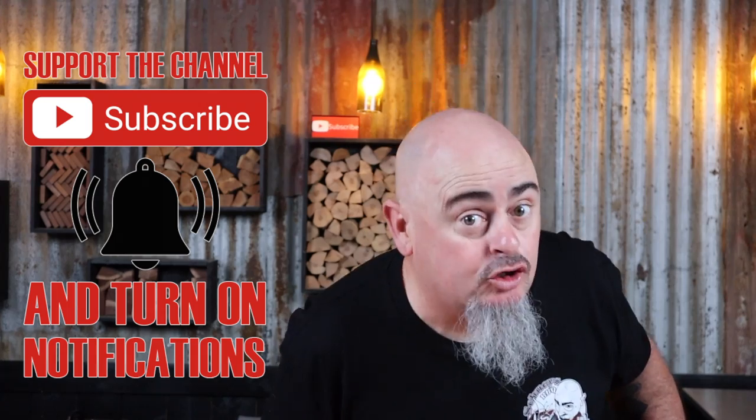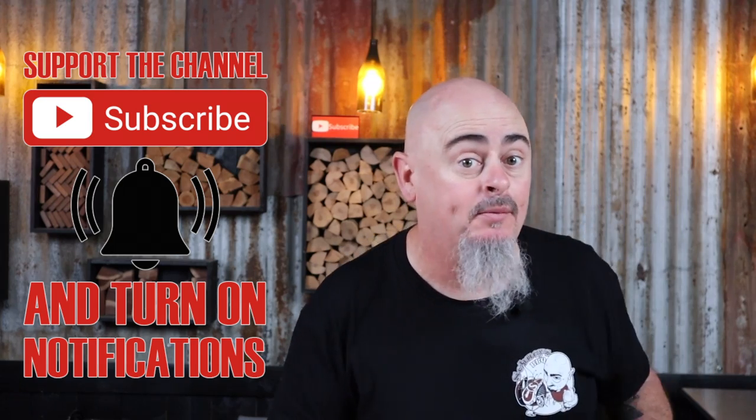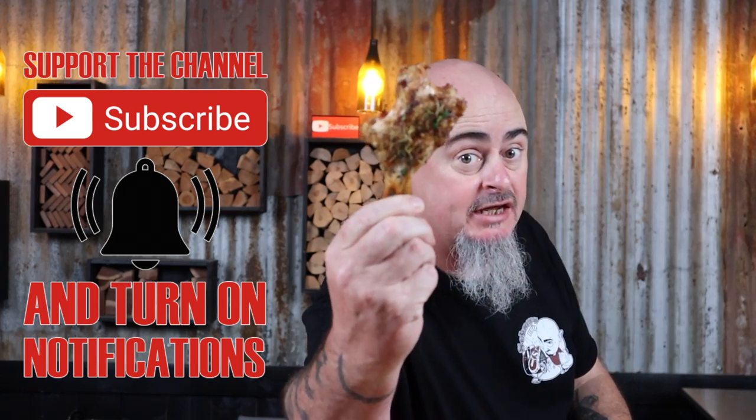I'm going to show you five easy steps to cook these butterfly chicken drumsticks to perfection. Butterfly chicken drumsticks this good should be illegal. How to cook the perfect drumstick — I'm going to show you how to turn this into a perfect butterfly chicken drumstick. So just sit back, grab a drink or two, and let's get into it.